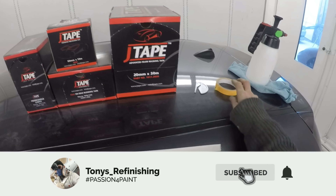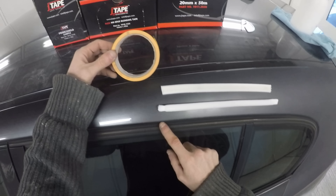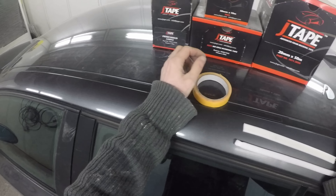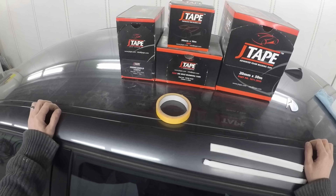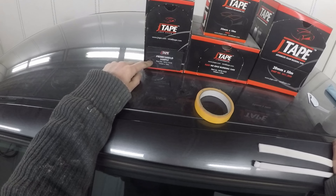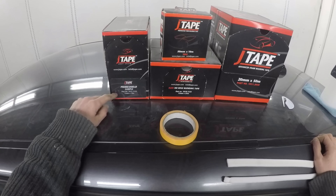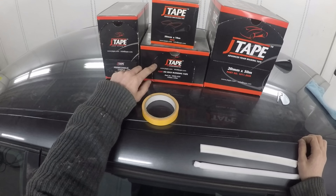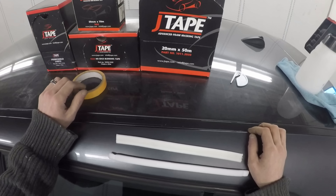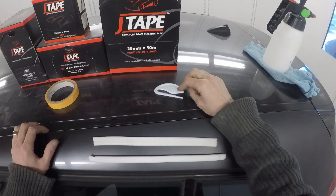Let's jump straight into this video by taking a look at their 100-degree orange masking tape. This is a hybrid between fine line and masking tape — it's ideal for edges like along the roof line and also rubbers, and it sticks extremely well to rubbers. They also do something called Prime Shield, which is a very good product. They've got the trim lift masking tape, the no-blend edge tape, and the advanced foam tape, which is like your door shut tape — primarily what I'm going to be concentrating on in this video.